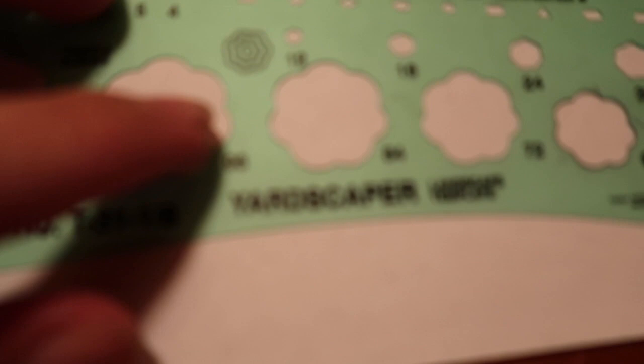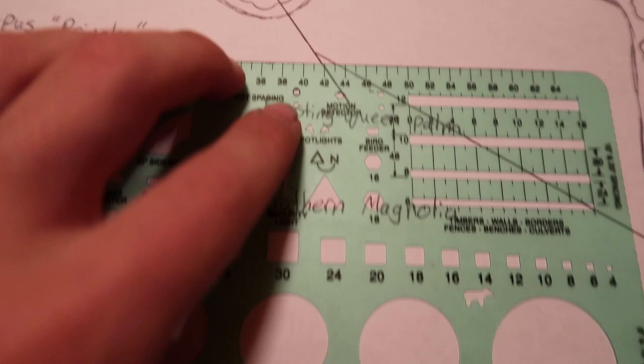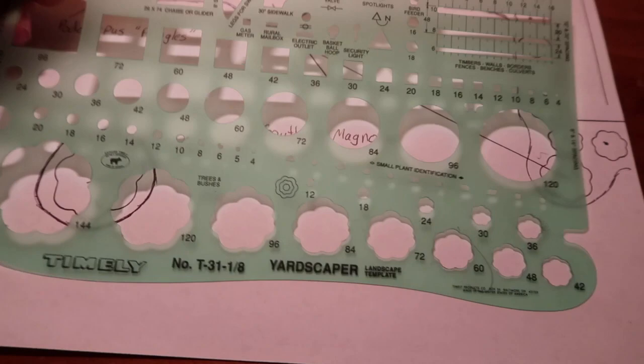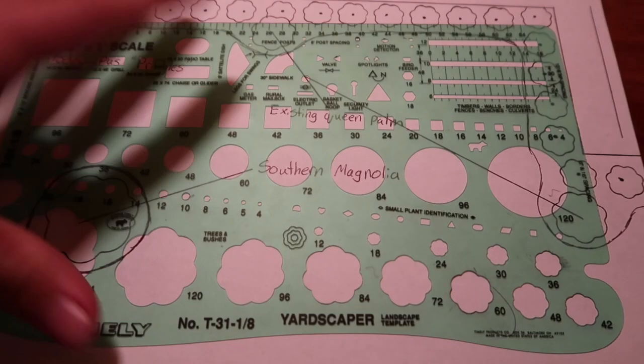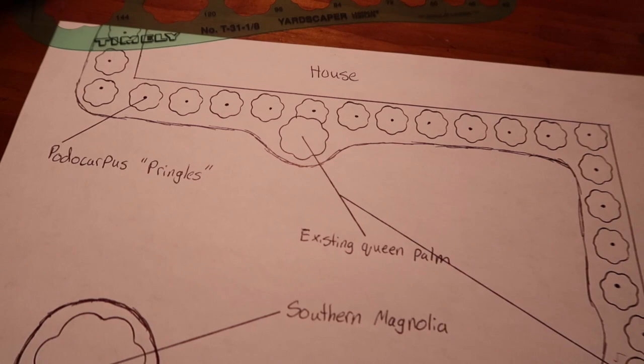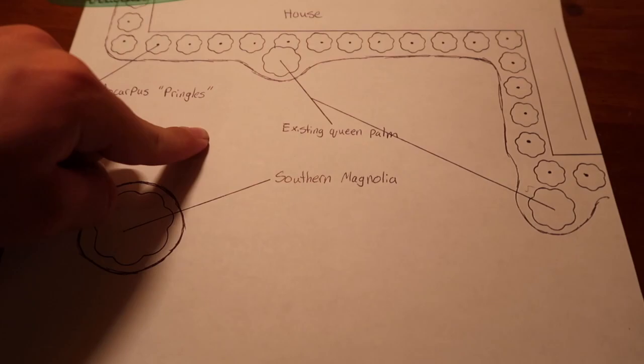I would recommend you go pick up one of these stencils off Amazon — they're called the Yardscaper Landscape Template. You can see it has everything on it, down to keys for spotlights, valves, electrical outlets, gas meters. It has everything a landscaper or even a homeowner would need, and it's only eight dollars. So if you're looking to do your landscaping yourself and your HOA is making you submit a plan, go buy one of these on Amazon. All you need is a piece of paper and a pencil, and you can create anything you want. This design was created in five minutes.